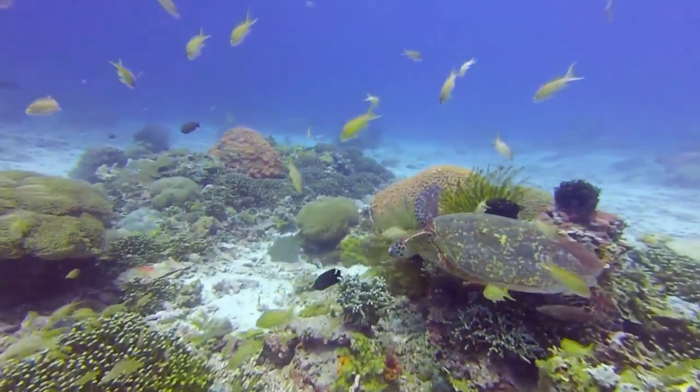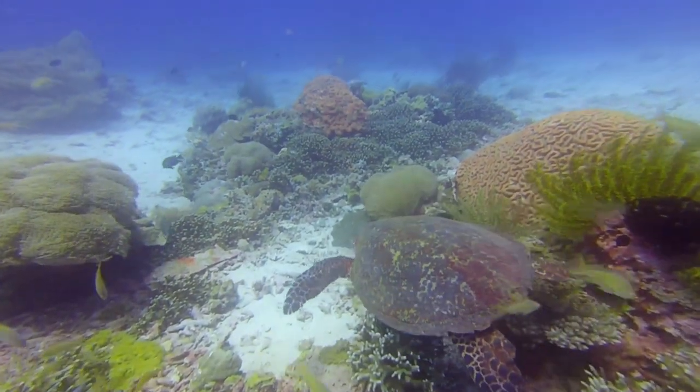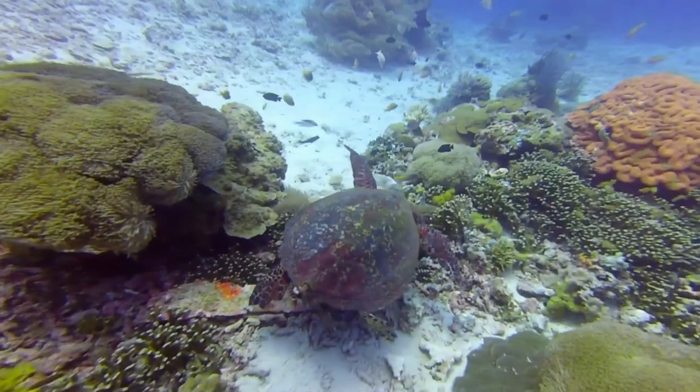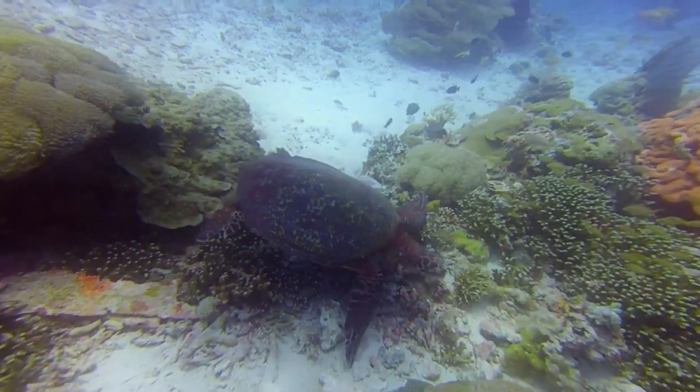Imagine this: you are diving, you see something beautiful, and your mask starts fogging up. You quickly rinse it, but soon it gets foggy again. This repeats over and over again during the entire dive. Isn't it frustrating?